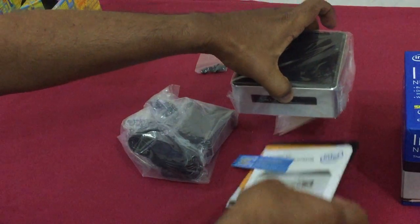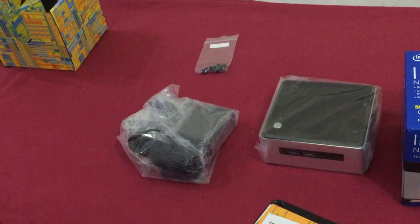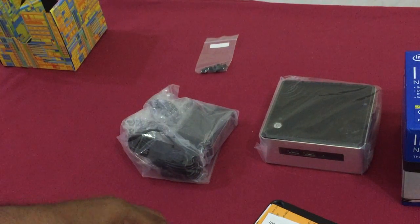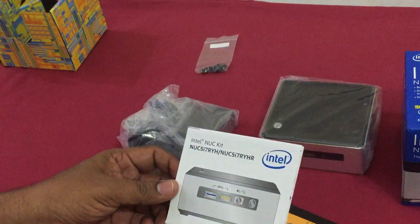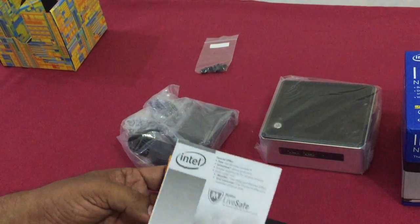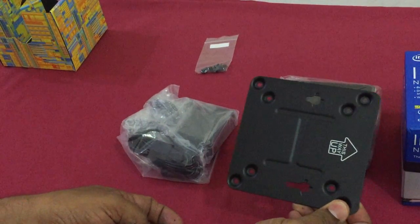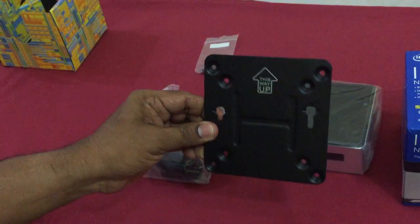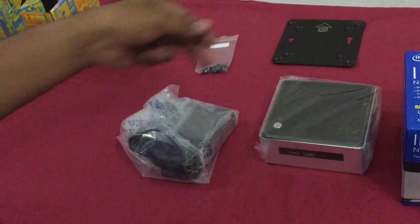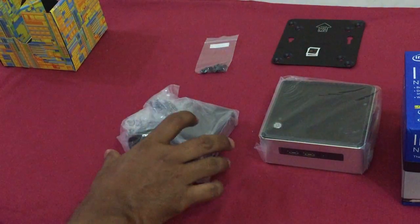You can see the instruction manual which came along with it, which details the whole installation process. It's very easy. It also had this frame which can be attached to the back side of the monitor if you want to mount the NUC at the back.